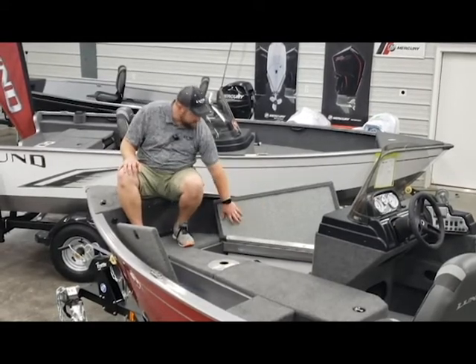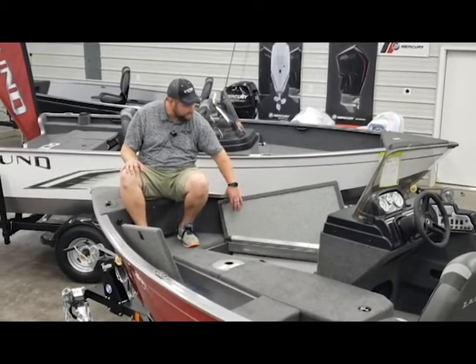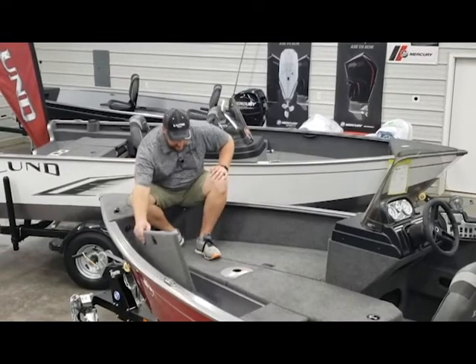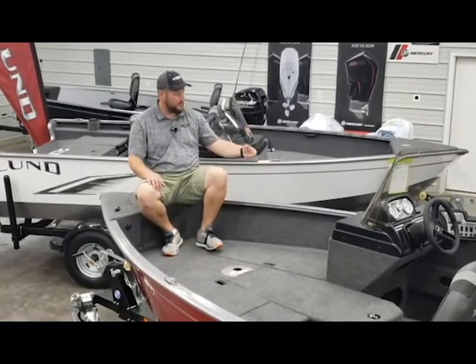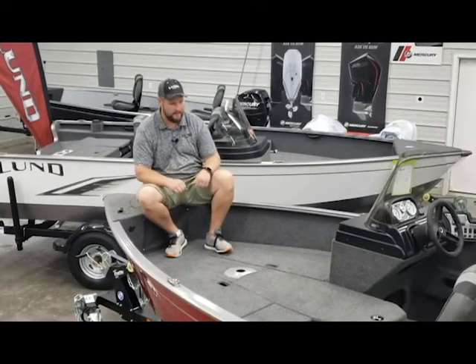I'll point out the fit and finish on this boat. Lund puts a covering on all the surfaces of all the compartments, which gives it a nice visual appeal as well as helping to reduce any risk of condensation in your storage compartments. The last feature I want to point out is the remote access for the three-bank onboard charging system. Makes it really easy to come home, plug the boat in, set it and forget it.